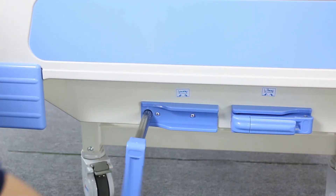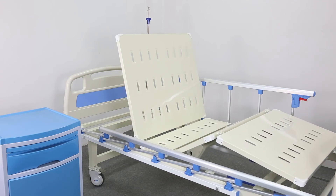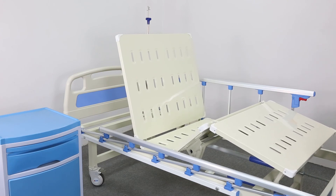Function. Backrest lifting angle is 0 to 80 degrees, plus or minus 5 degrees. Knee rest lifting angle is 0 to 40 degrees, plus or minus 5 degrees.